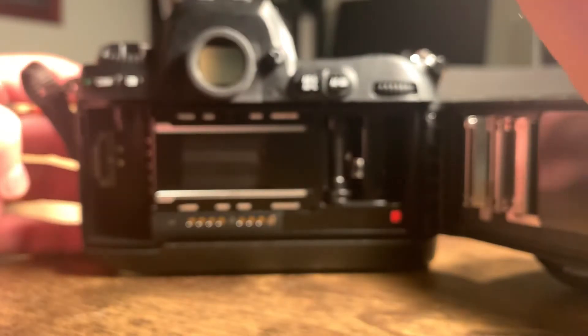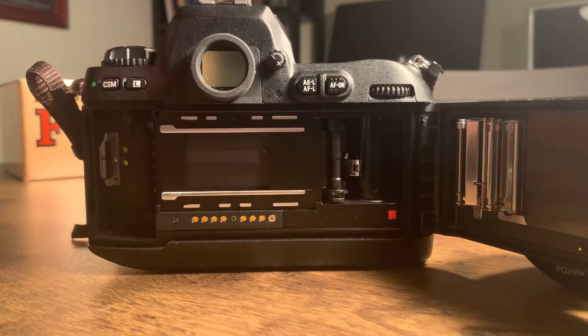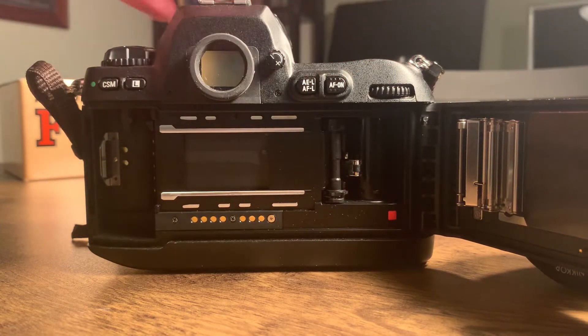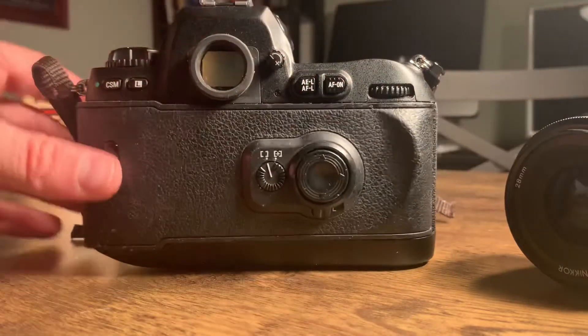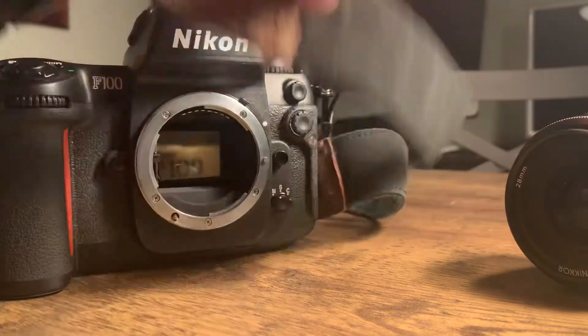In here you can see this is all very clean. It won't work with that door open, so I can't show you the shutter functioning while that's open.